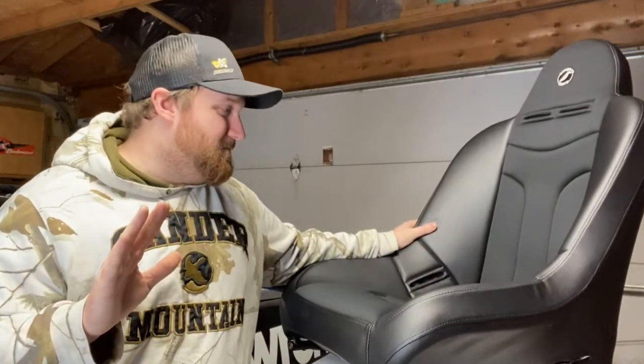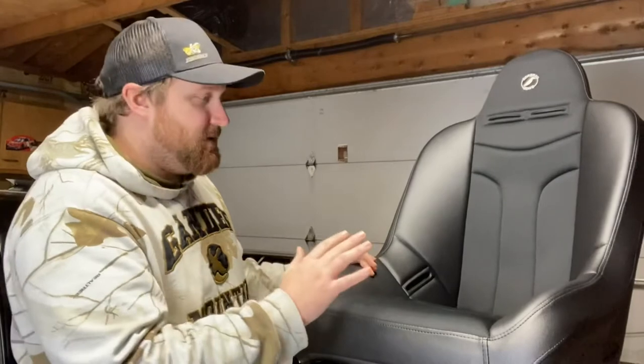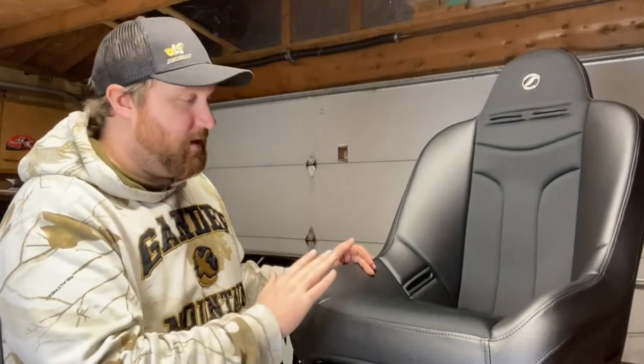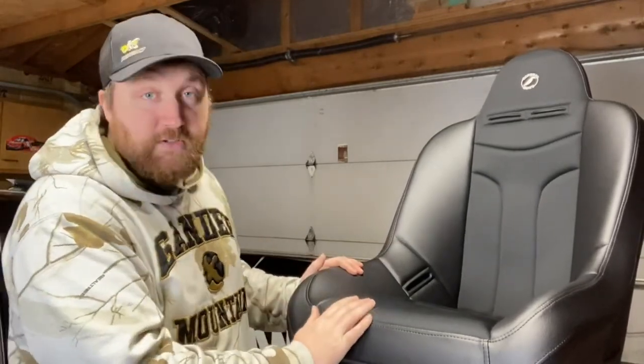I'm really excited to get this in the car and show you guys. Right now I'm just looking over the seat, inspecting it for any imperfections. But for an affordable seat, I don't see anything wrong with this. This looks like a great seat — whether you're putting it in a passenger car, off-road Jeep, truck, whatever. So far it looks like a great seat.